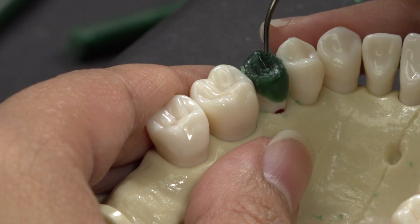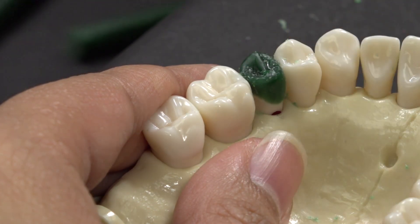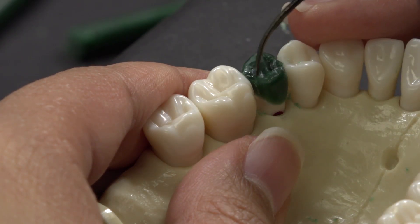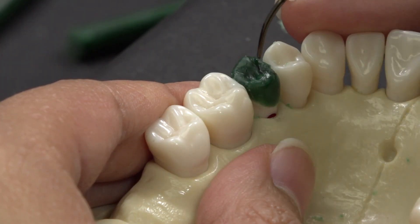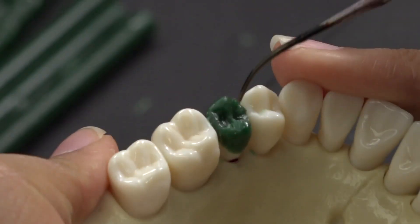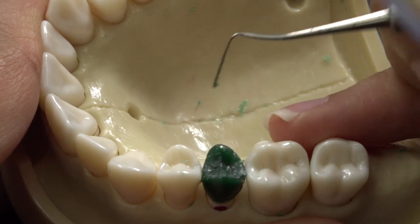I use the IPC to refine and burnish the grooves and fossa that I created with carver 3. Use a hot PKT to melt the excess wax and draw in the additional groove side triangles. Then use the IPC and carver 3 to smooth out and refine the grooves.